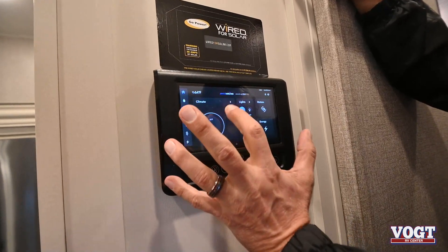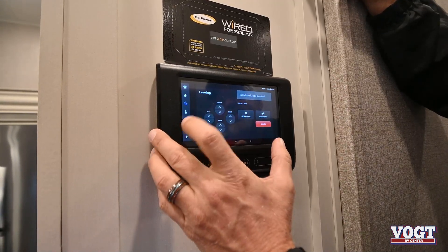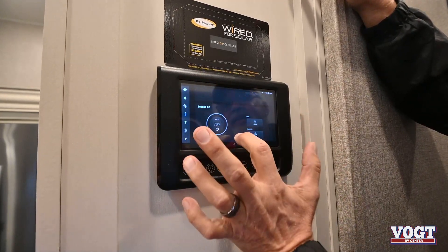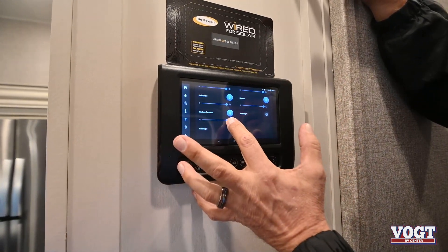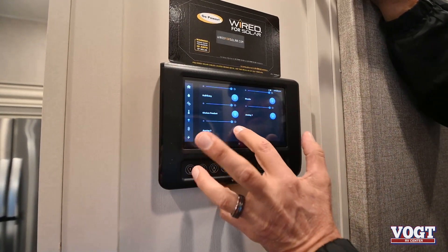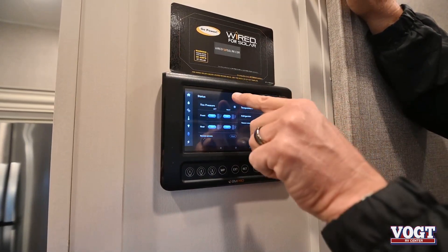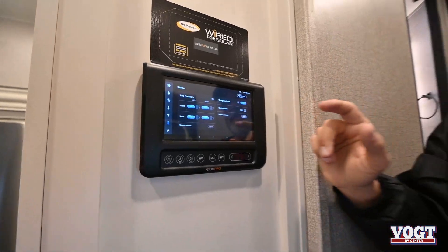You've got your home screen, climate control for both ACs, your leveling system you can operate from here, lights you can dim or put them all on. You've got your awning lights, tire pressure monitor, and refrigerator temperature monitor. This can all be controlled from your back pocket on your phone with the J Command app.